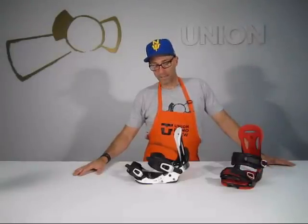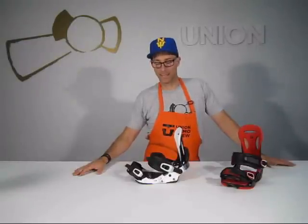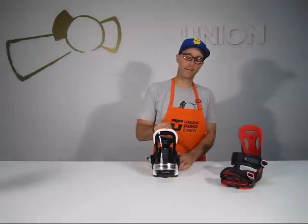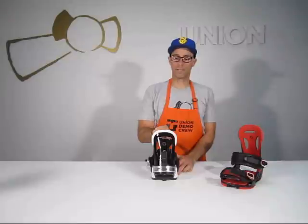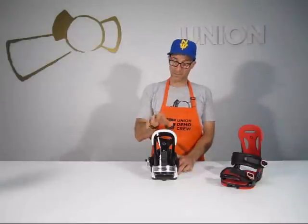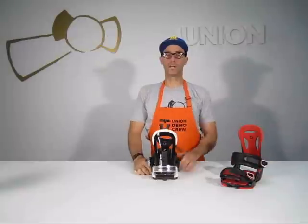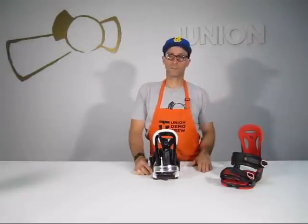This is more of a freeride binding. It's got a more responsive highback than the other bindings in the line. It is the SL highback, which is a symmetrical, asymmetrical highback — symmetrical in shape, asymmetrical in flex. Inward, it flexes real nicely so you don't get calf bite. Outward, it's real supportive.